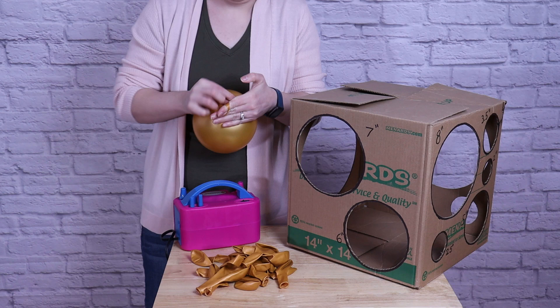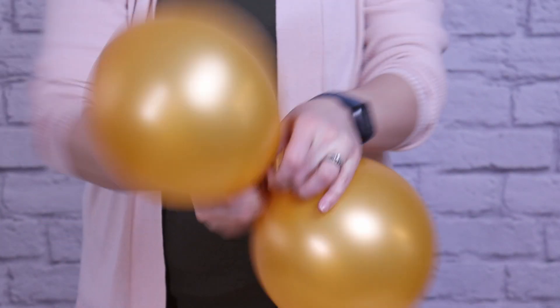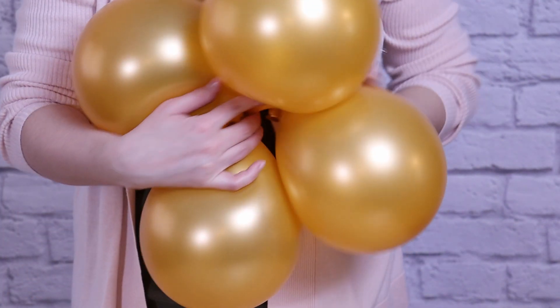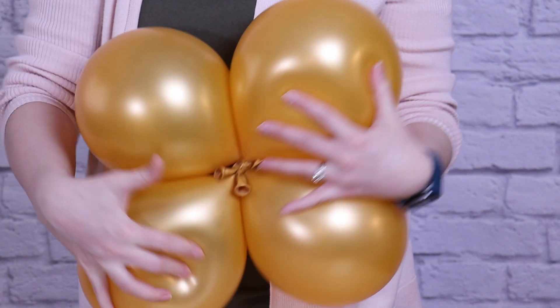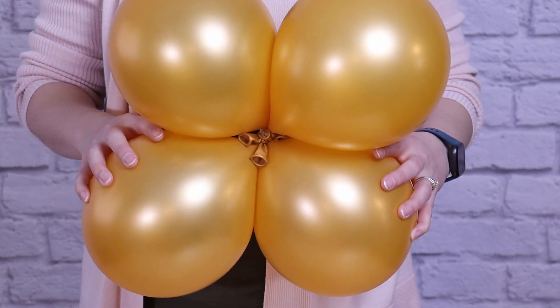Once all the gold balloons are inflated, we need to tie them together into quads. Take two balloons of the exact same size and twist them around twice and tie the nozzles together. Repeat this with two more balloons of the same size so you have two pairs. Bring those pairs together so their nozzles cross in an X, then twist two balloons together to secure them into a quad. Repeat until all gold balloons are secured into quads.